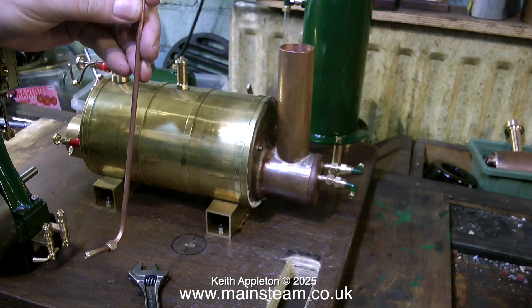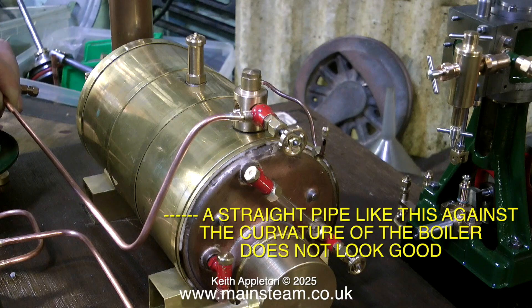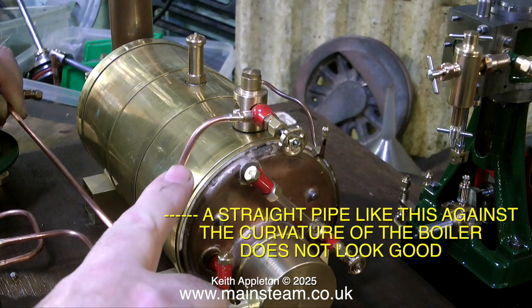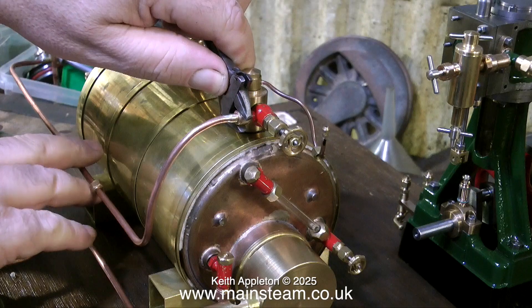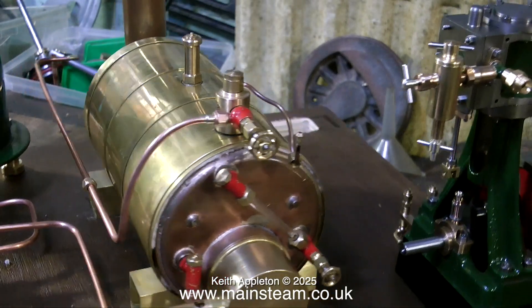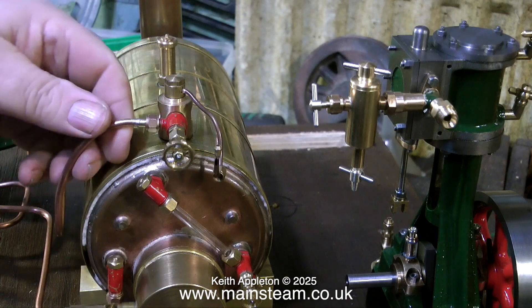Some of the piping has already been done. The water tank is piped and there was a steam pipe from the wet header to the superheater, but it was positioned far too high. I want it to run down low where you can't readily touch it. The steam pipe from the wet header to the superheater and from the superheater to the engine will both need to be lagged in string. Before starting a piping job it's a good idea to sit back, have a cup of tea, and plan how you're going to do it.